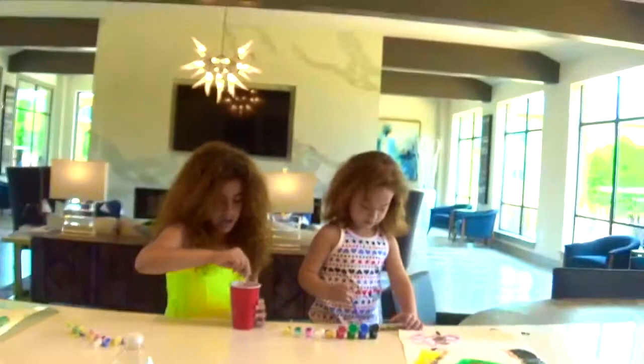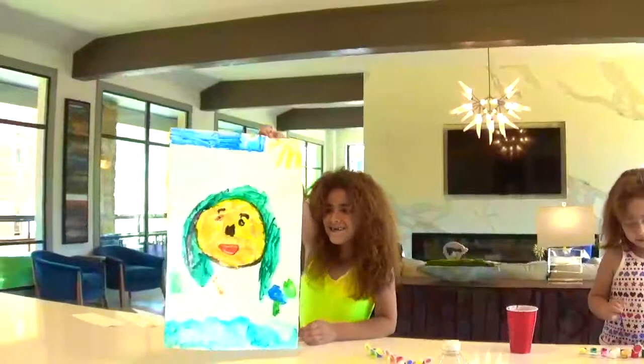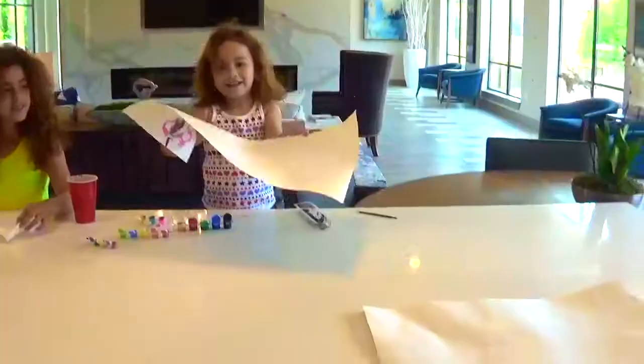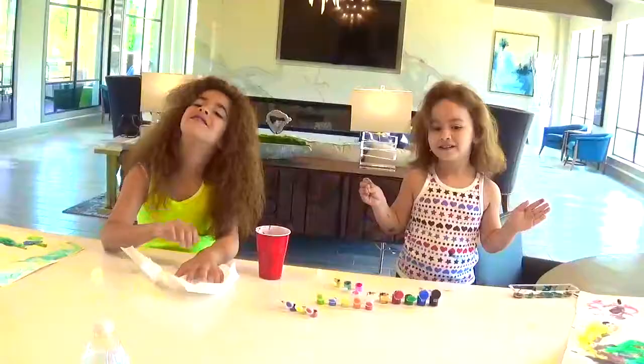I'm finished! Can you show me your picture? Oh look, Ella, look for yourself! She's excited. Can I see Leah now? Oh, I look like a zombie!